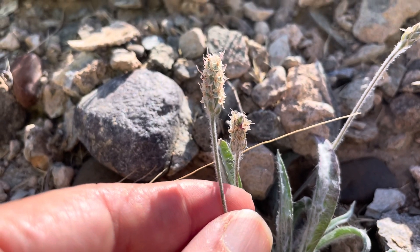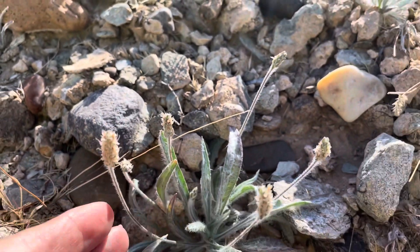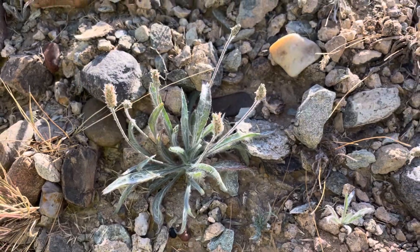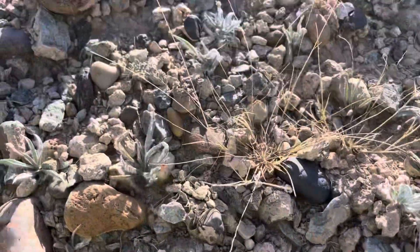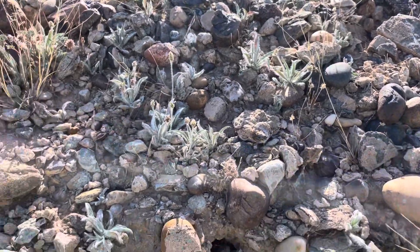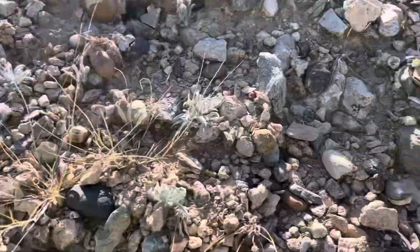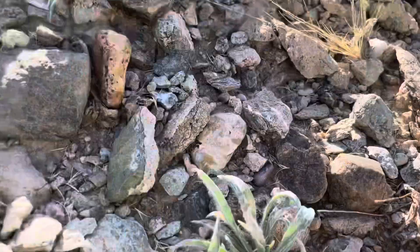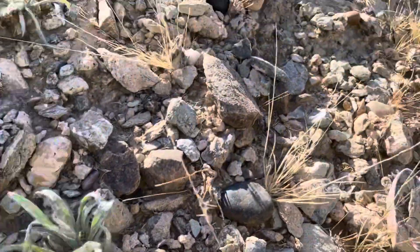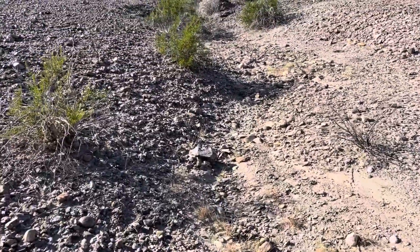Zoom in a little so you can see it. The common name is Desert Plantain for Plantago Ovata, and you can see there's a bunch here — all those silvery gray-green plants. It's an annual. I'm finding them at the edge of all these washes here in the desert.